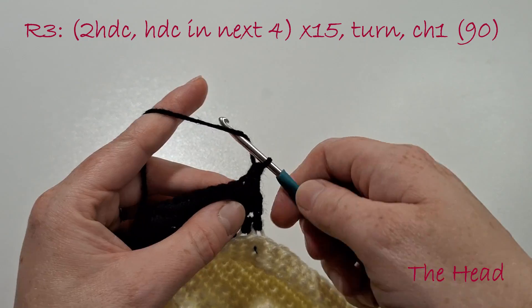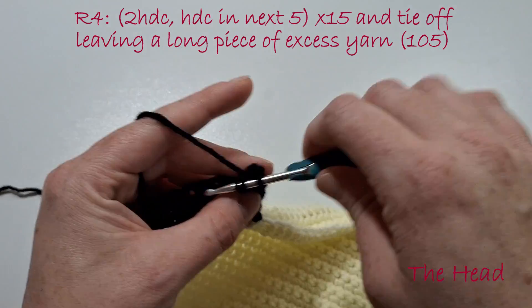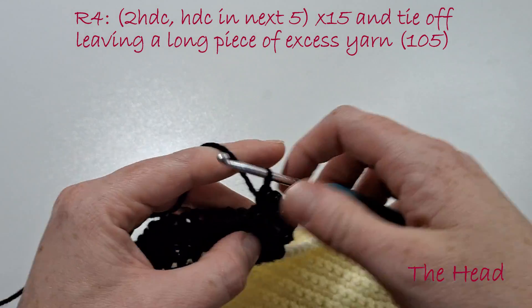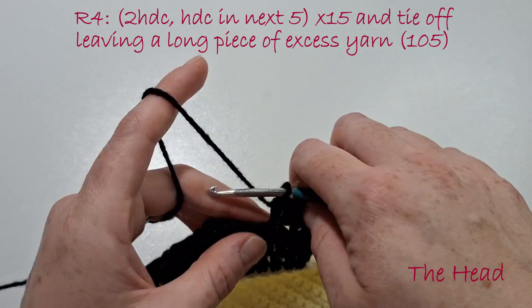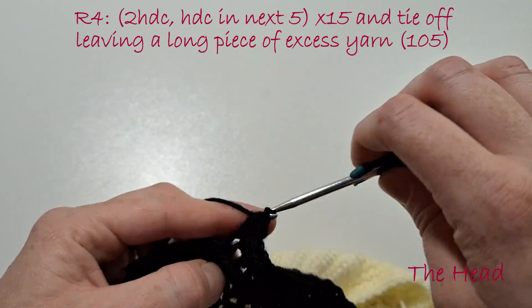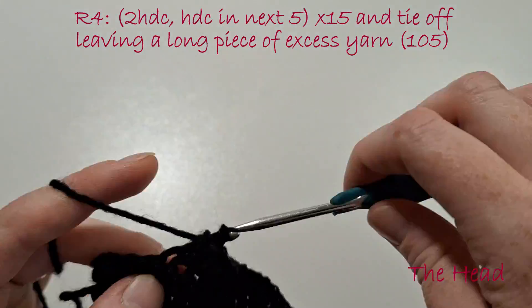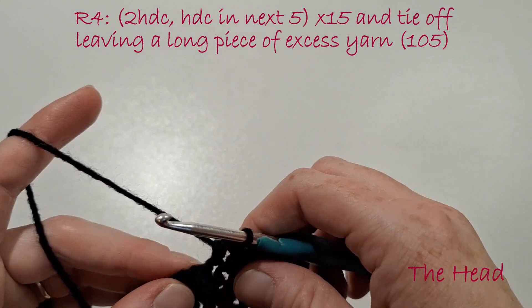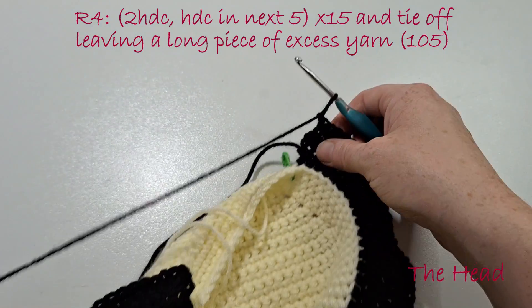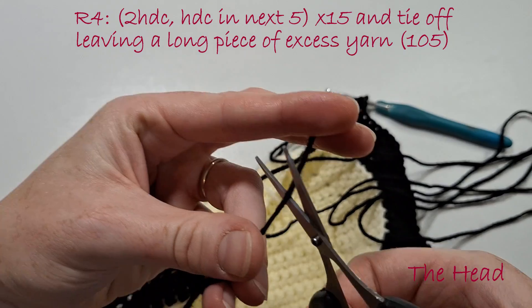Turn our work and chain 1. This last row we're going to do 2 half double crochets in the next stitch, then half double crochet in the next 5, and do this 15 times again. Then tie off, leaving a very long piece of excess yarn so we can use that to sew our piece to the backing.